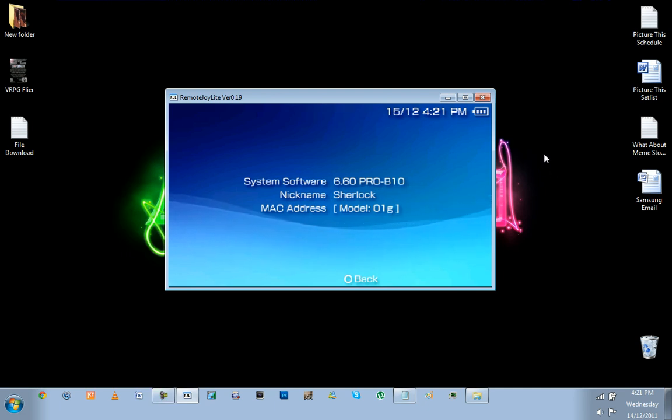Hey guys, it's Chris with another episode of Homes in 5. Today I'm just going to be showing you how to run Remote Joy Lite version 0.19 on your PSP 6.0 Pro B10 custom firmware.